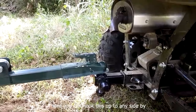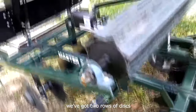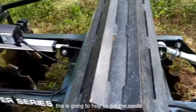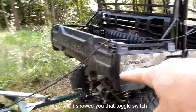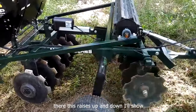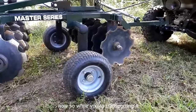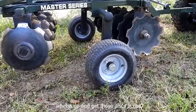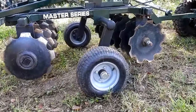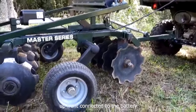You can hook this up to any side-by-side or ATV. We've got two rows of discs. Coltipacker on top — this thing's heavy. This is going to help us get the seeds in contact with the dirt and push them down. We've got the seeder, we've got a drag on here. That toggle switch raises up and down, so we can get those discs down in the dirt. While transporting it, we've got it like this. Now we're about to disc, so we're going to bring the wheels up and get those discs in the dirt — all with the switch up front, connected to the battery.